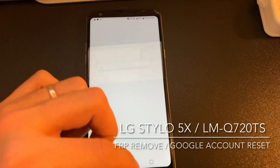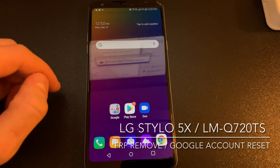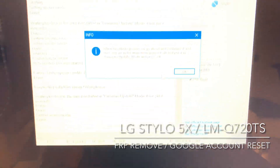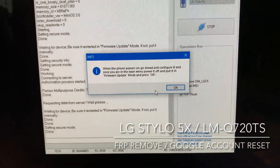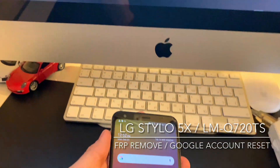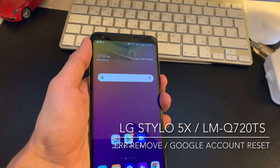We are in the menu right now. As you can see, now we need to power off the device and complete the last step as the software is telling us. So we need to power it off.